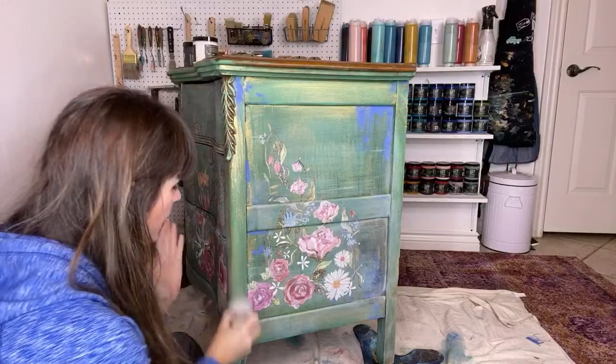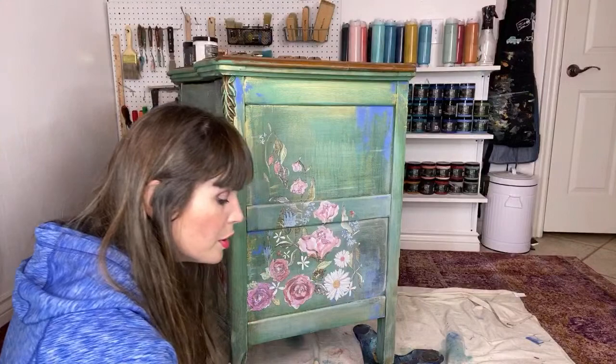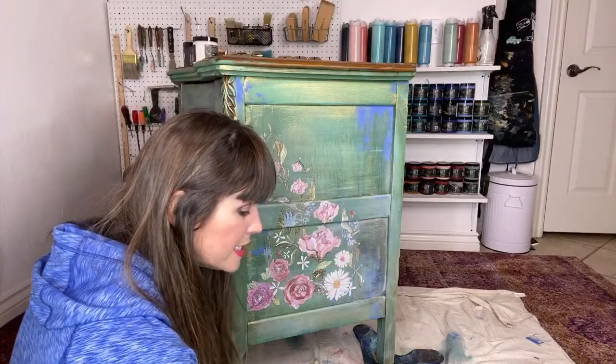I love the way white and black wax looks over the Golden Ticket. If you haven't tried that combination, I want you to put that down on your to-do list today.